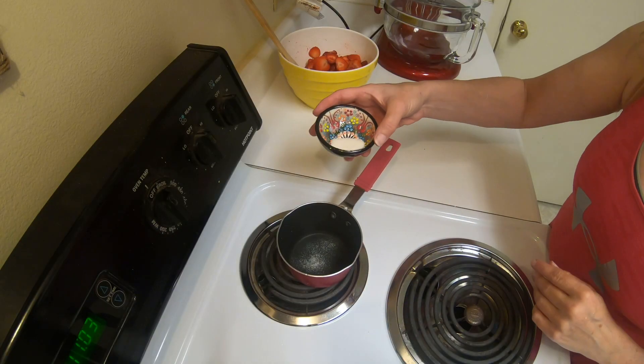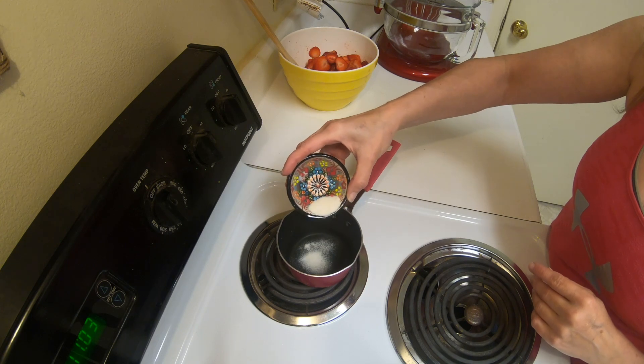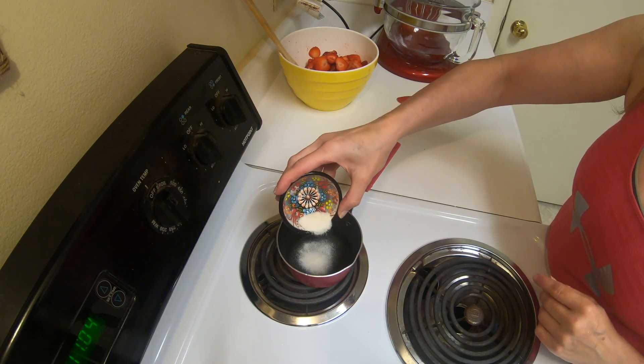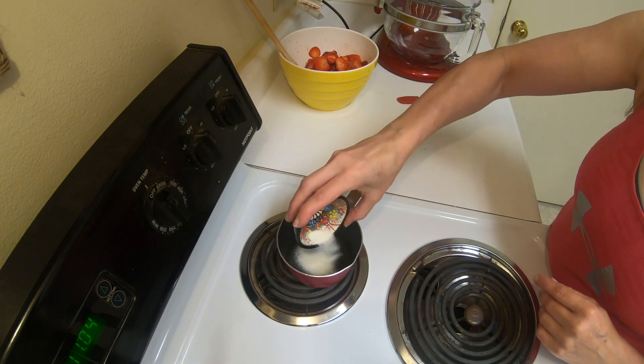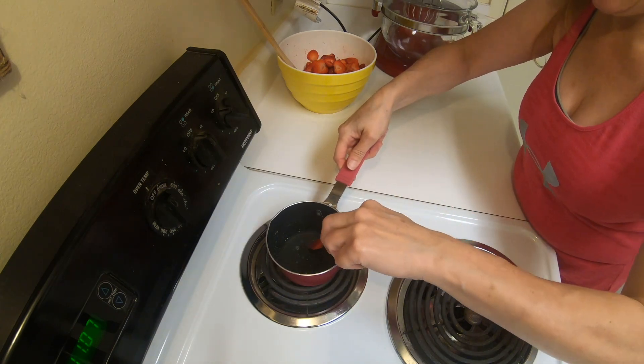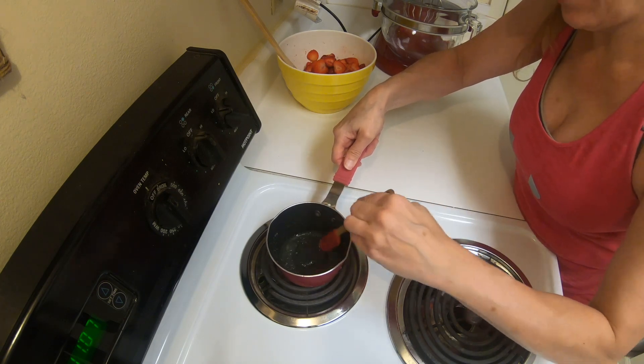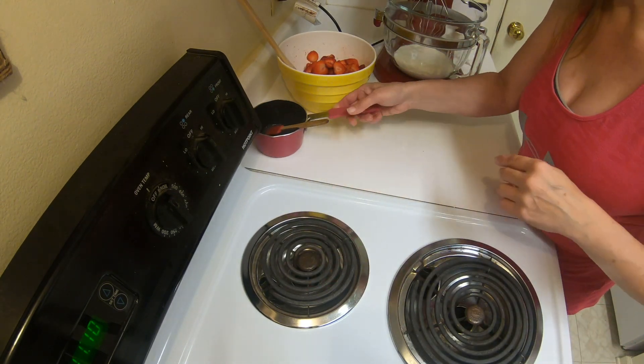In a small saucepan, I have two tablespoons of water and I am sprinkling in my unsweetened gelatin. Let that sit for about five minutes. Turn the heat on low and heat this, stirring constantly, until it's completely dissolved. Remove from heat and let it cool.